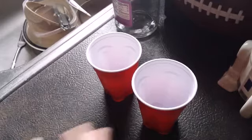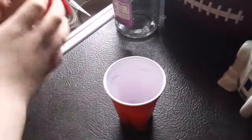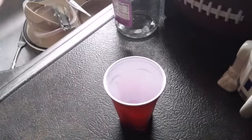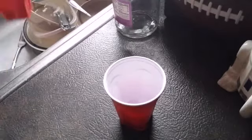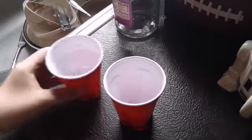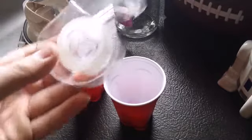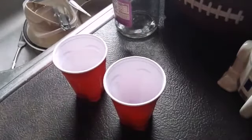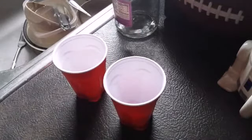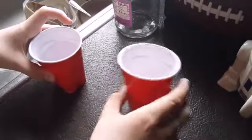Okay guys, so the first thing you're going to want to do for this first one is take two cups and fill one of them with water. So that's filled up with water, and place them right next to each other. Now what you're going to want to do is grab some tape — the tape that's very, very clear — and connect both of them with the tape.